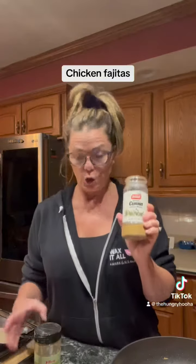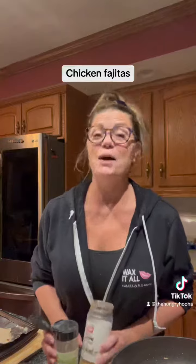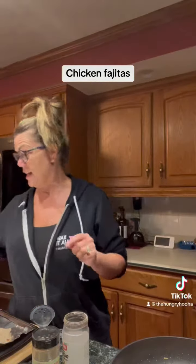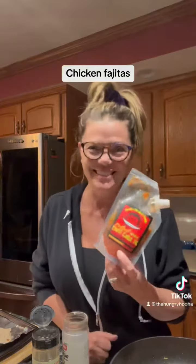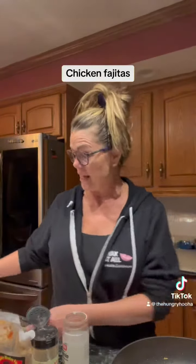Then I'm going to add cumin and oregano. You see where I'm going? I'm making fajitas. But my secret ingredient that's going to give it a kick — what else? I should be a spokesperson for Cheeky Monkey. I'll put some Cheeky Monkey in it.